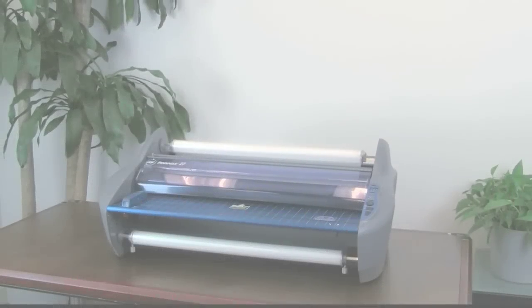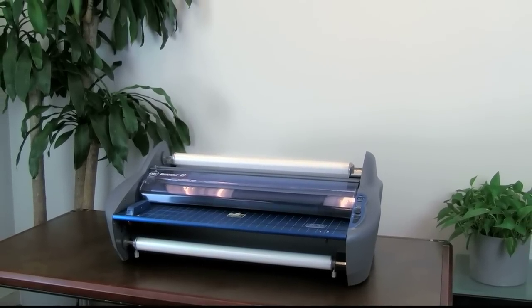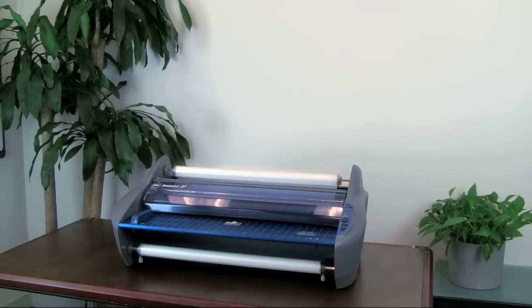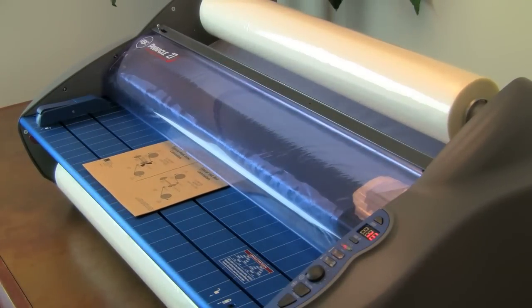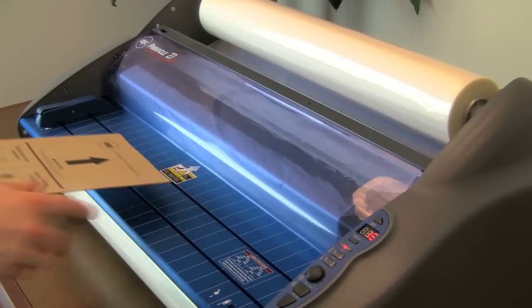When changing film for the Pinnacle 27 laminator, you will first need to ensure the new rolls of film are installed properly before threading the film through the machine. There are two ways to thread film: using either the existing film in the machine to feed the new film through, or by using a threading card. When loading film into the laminator where there is no existing film over the heat shoe, you will need to use the threading card method.